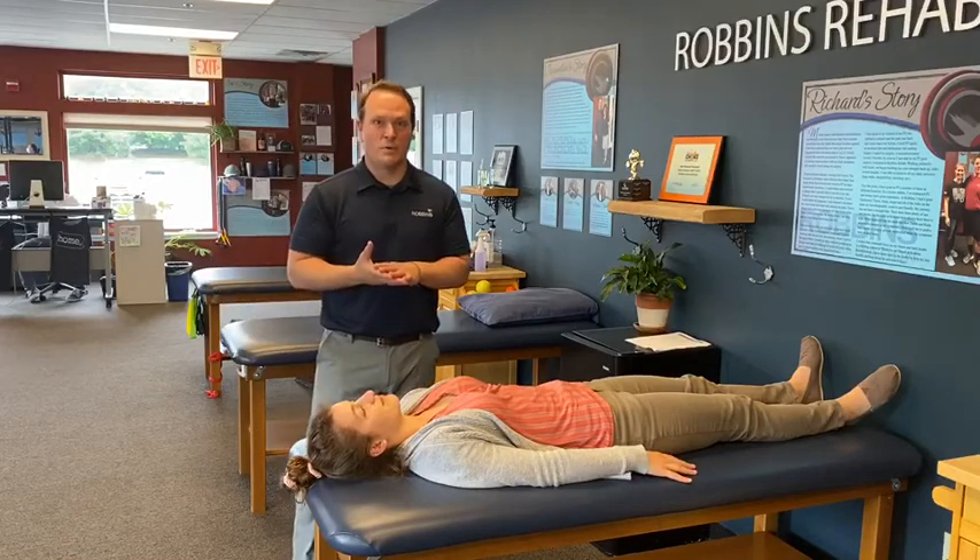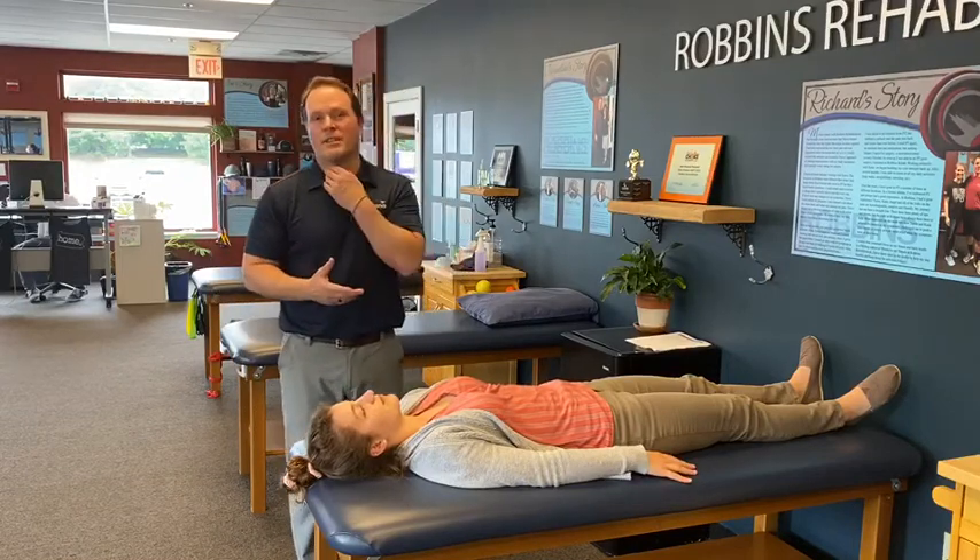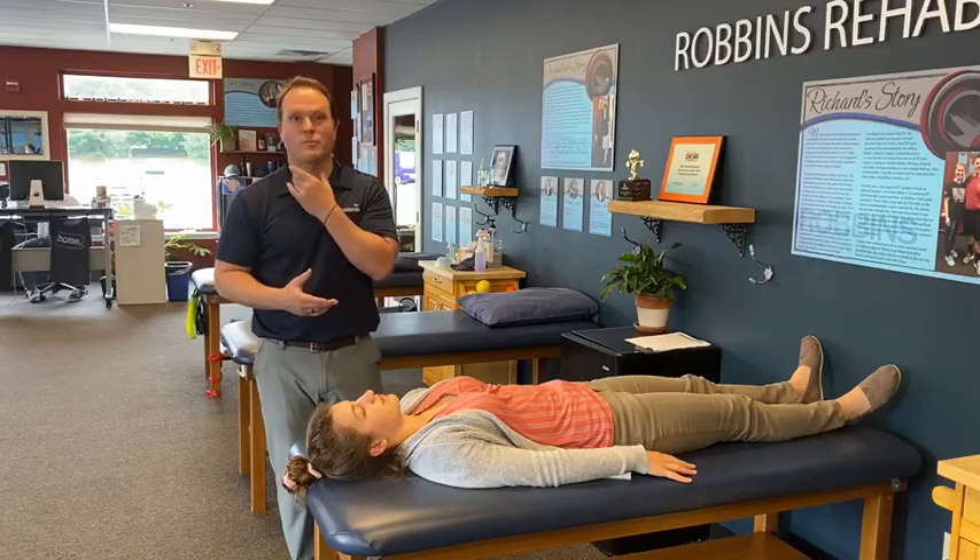This is the Chin Tuck Lift and Hold Test. It tests the muscles in the front of your neck that stabilize your cervical spine, or your neck.